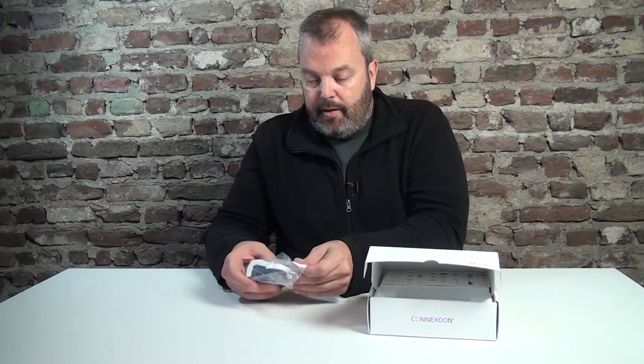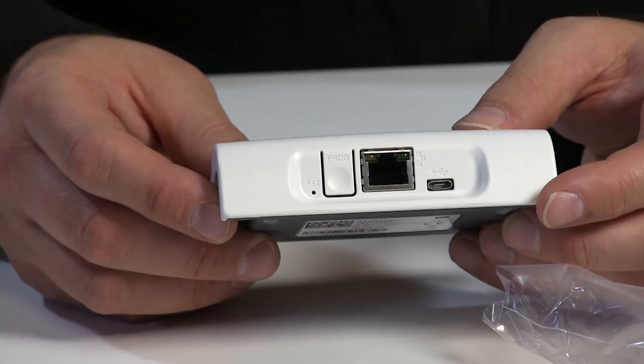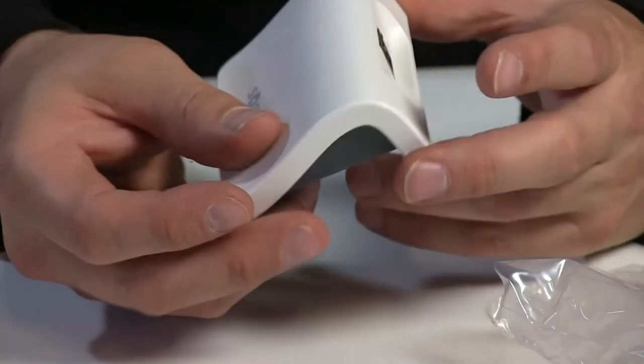It's a very small unit. As you can see, it needs a wired connection to your router so you can access it over the internet, and there's power required. But that's it — it's fairly small, so you can basically place it anywhere.